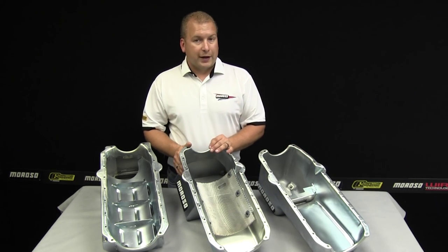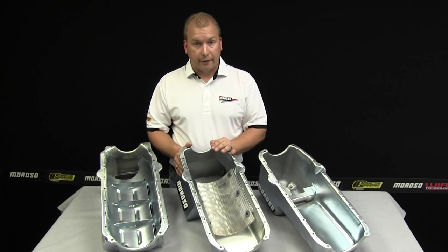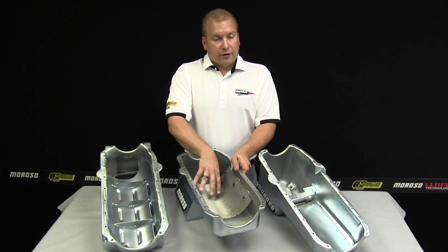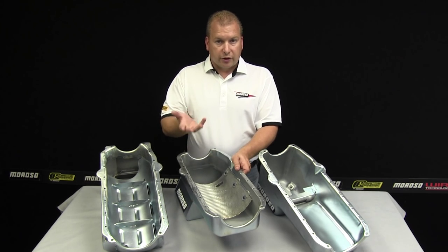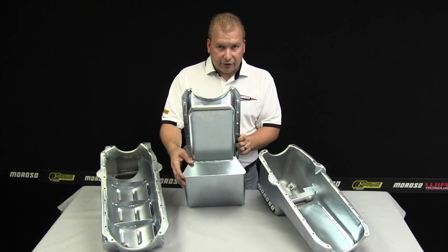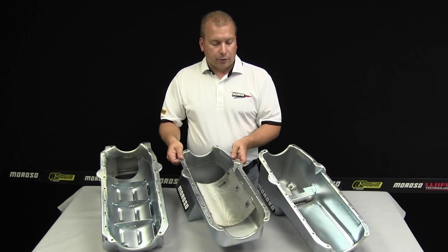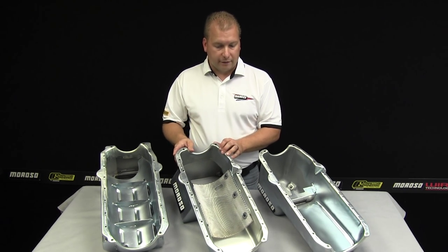The next pan here is a 20191, probably one of Moroso's most popular small block oil pans. This thing has been around forever and has done a very good job for us. Using the same core, we're able to put a screen and a scraper in it to help with a lot of windage control that occurs as you step up in oil pans. Typically your RPM range is starting to come up and you're making more power. This pan also has a Moroso T-sump on it, which allows for more capacity in the pan. Both of these pans are at the standard eight and a quarter inch depth, and Moroso has a long list of oil pump and pickup combinations that'll fit into these, whether it's standard volume or high volume.